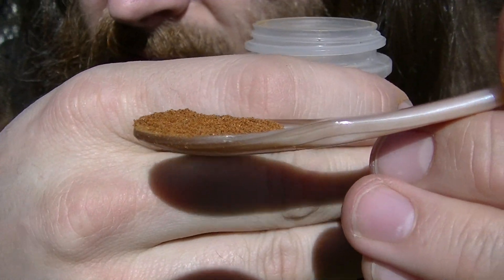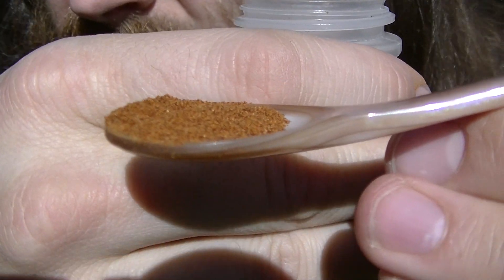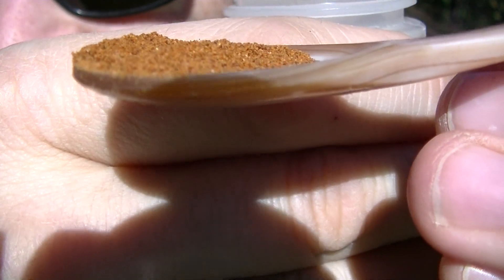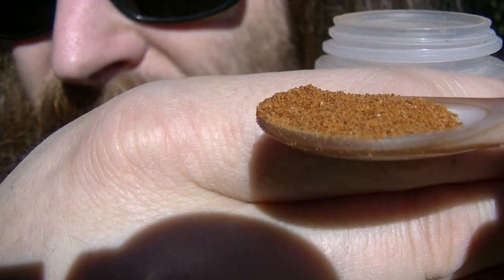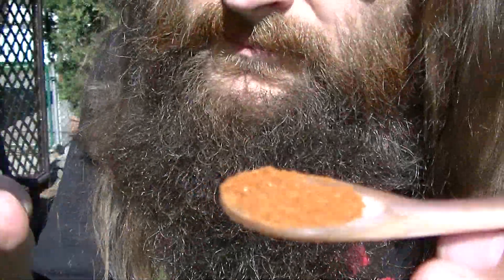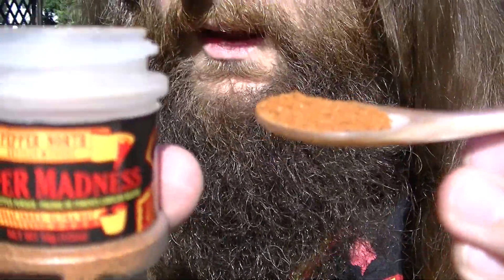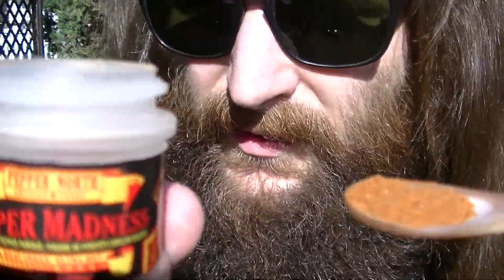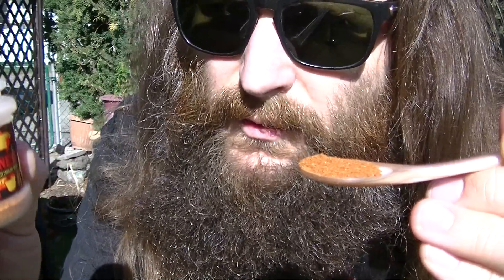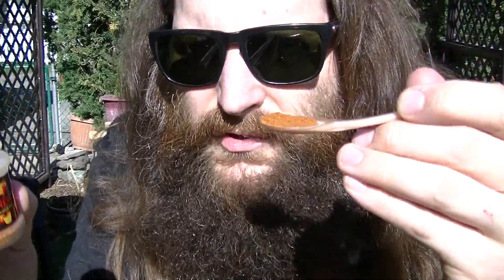Let me give you a close-up of that. It's hard to see here because of the glare and there's a shadow from the camera. From Pepper North Artisan Foods in Ontario, Canada — this is their Reaper Madness Carolina Reaper Powder. Heat My Shorts.